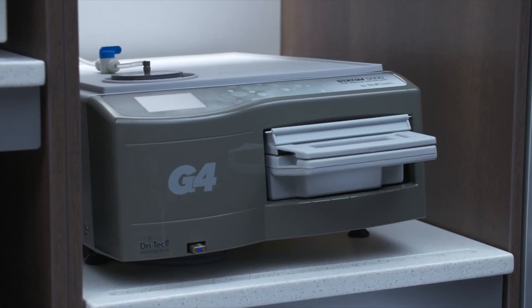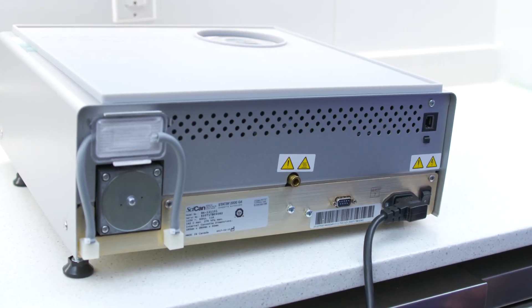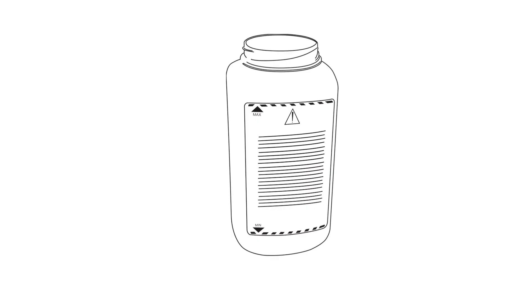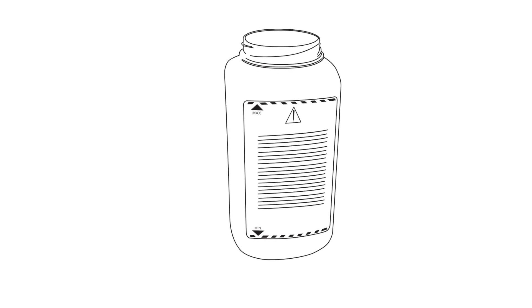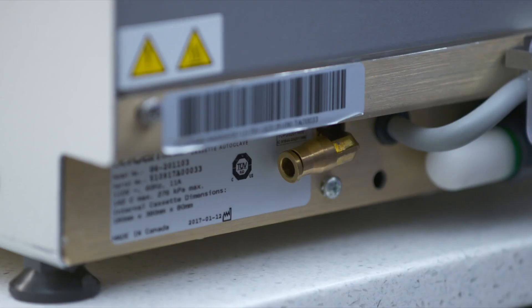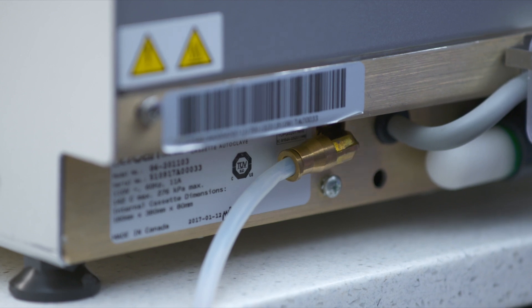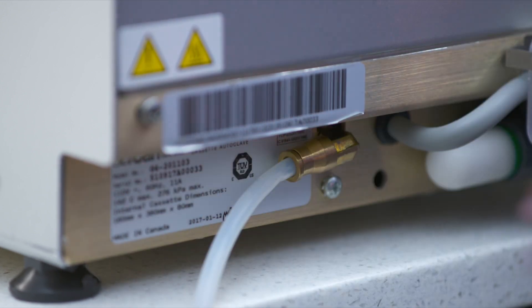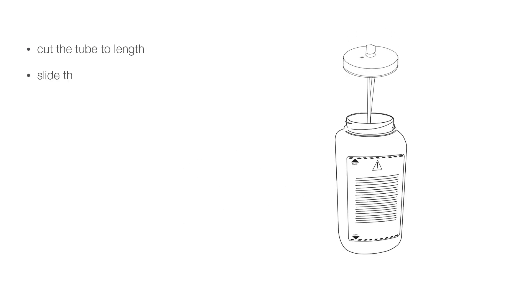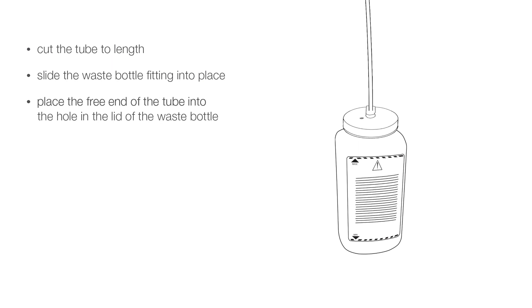When installing your STATUM unit, ensure the vents and openings on the STATUM remain uncovered and unobstructed. The waste bottle is used to collect waste water after it has been converted to steam and drained from the cassette. To connect the waste bottle, insert the exhaust tube into the fitting on the back of the unit and pull gently to confirm a tight fit. Cut the tube to length and slide the waste bottle fitting into place. Place the free end of the tube into the hole in the lid of the waste bottle and hand tighten the fitting.